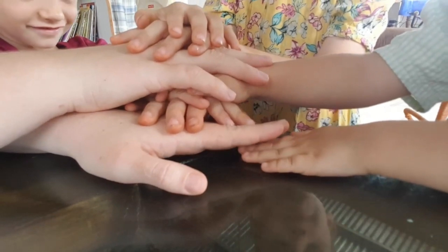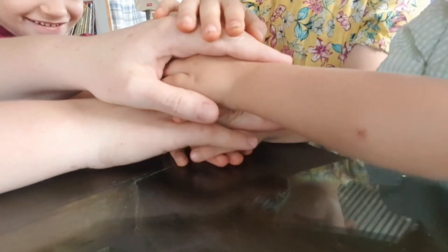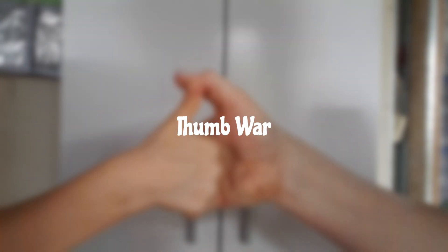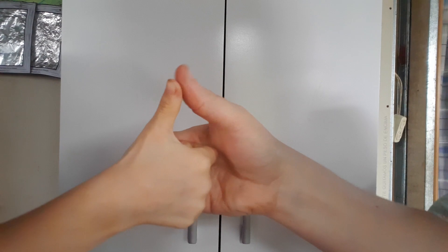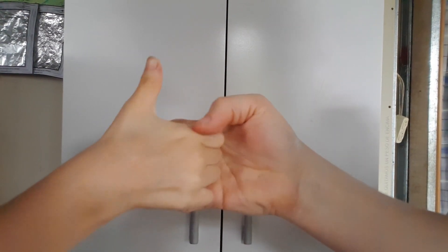It's good eye-hand coordination. Another one we recently started doing is called thumb war — just fighting with your thumbs and trying to pin your opponent's thumb down. From what I was seeing online it's a pretty well-known game.